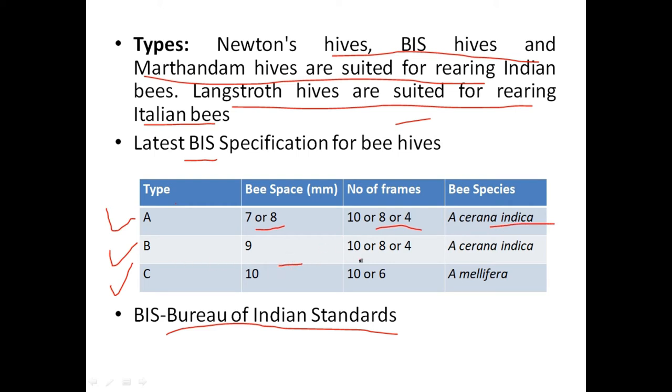Type B: bee space is 9 millimeters, generally 8 frames for Apis cerana indica. Type C: bee space 10 millimeters, generally 10 frames for Apis mellifera. For a nucleus box — used for division of a colony — 4-frame boxes are used for Indian bees, and 6-frame boxes are used for Apis mellifera.